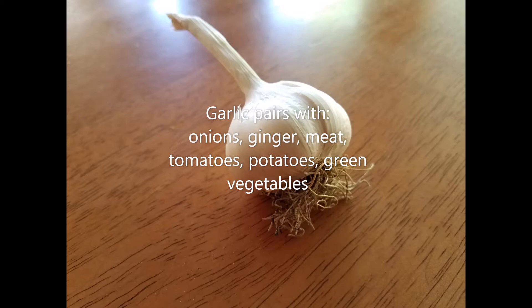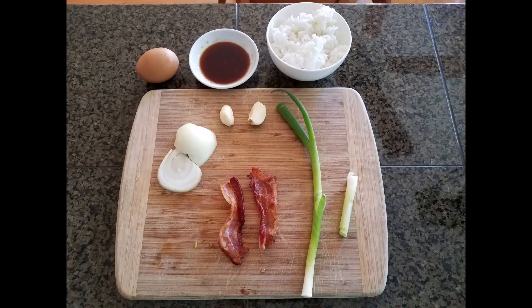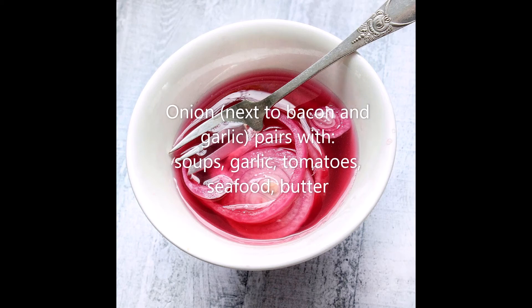Second on the list is onions. Often sautéed as well, this root vegetable adds a lot of body to many dishes. To use them as a topping, you can either caramelize them separately or pickle them lightly in a little bit of vinegar, water, and sugar. They pair with any soups, garlic, tomatoes, seafood, and butter.